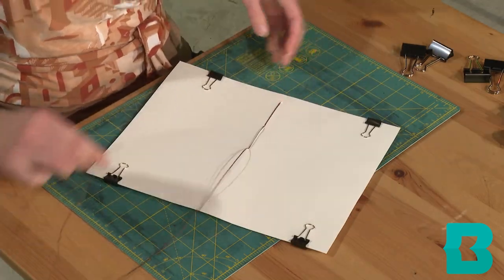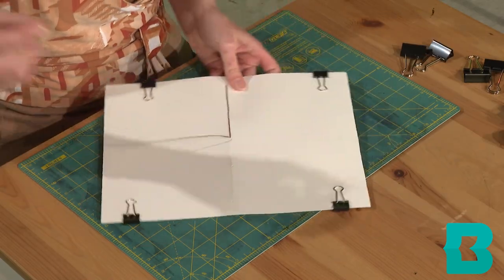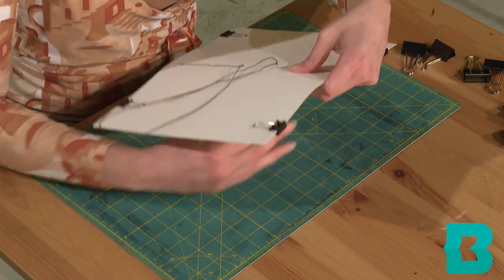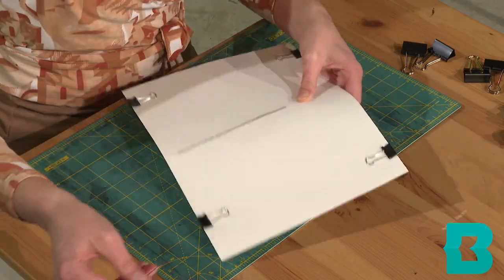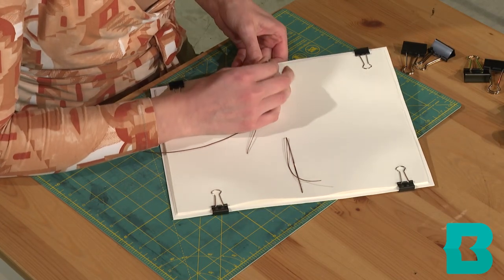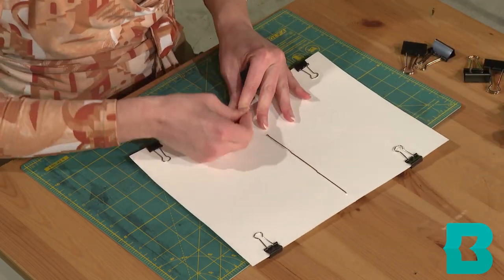As you can see, sometimes it's a little bit difficult to get the beeswax thread through — you just need a little patience. Now we're headed down to the bottom, then we're going to come back to the center.